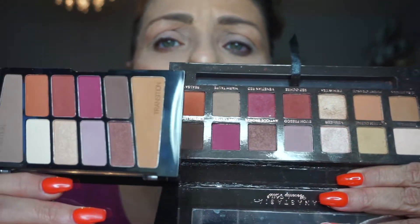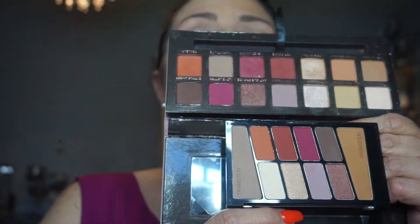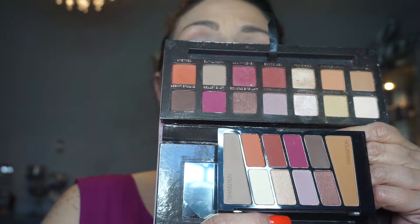You guys know I do not tend to swatch them on my arms — I just don't think that's the same as the palettes themselves — but you can see the colors are very similar in these two palettes. The Wet and Wild has 10 colors and there are 14 colors in the Anastasia palette. We are going to get rolling with a look, so let me get my little makeup switch ready so we can clean brushes in between application.